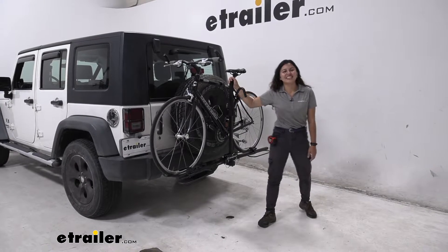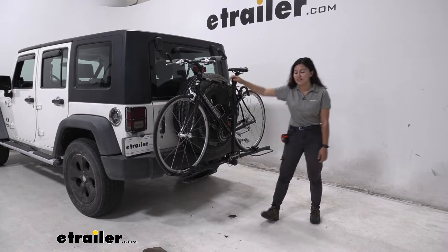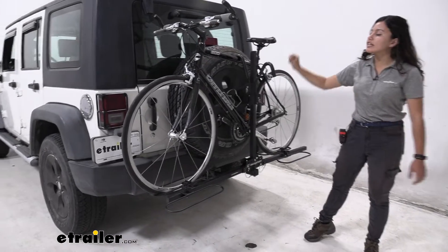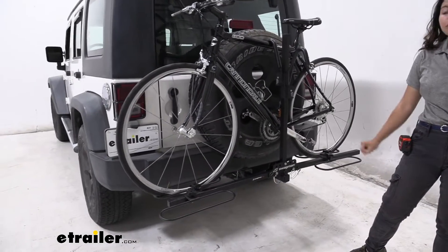Hi everyone, it's Evangeline here at eTrailer and today we are looking at the Swagman XC2 bike rack here on our 2009 Jeep Wrangler Unlimited.